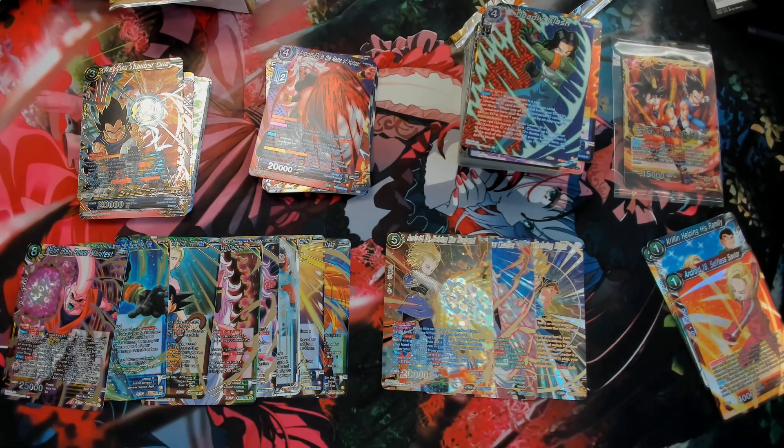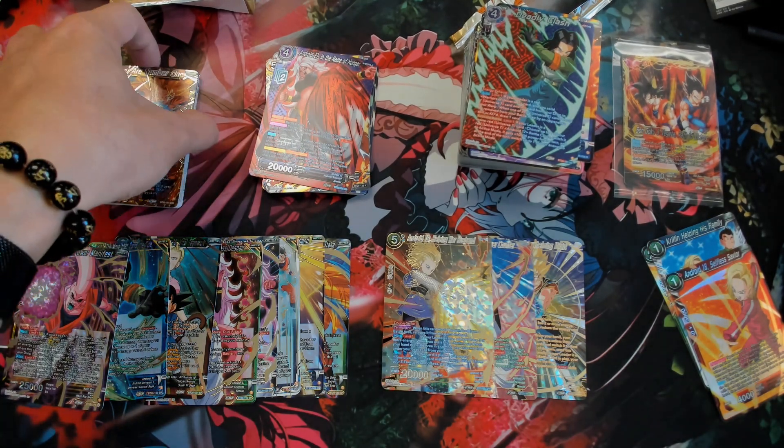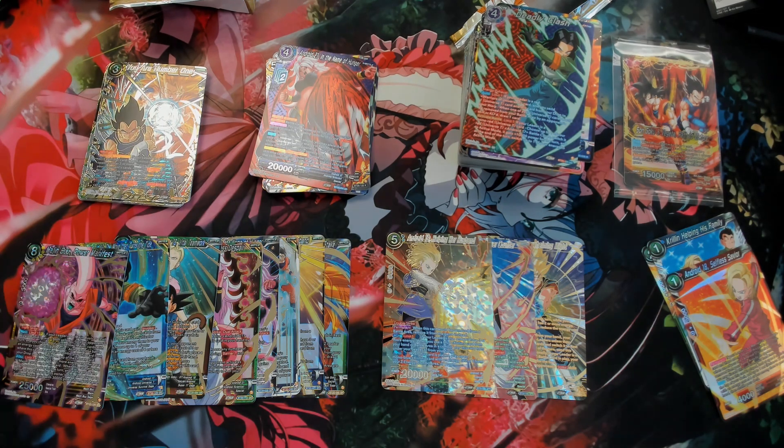Anyway, I actually don't know too much about Dragon Ball Super, so I'm sorry if I couldn't provide much information. But hopefully this unboxing gives you a good idea of what to expect from the first ever collector booster box for Dragon Ball Super. I really like foil cards myself, so I personally quite liked it. Other than that, thanks for watching guys — take it easy.